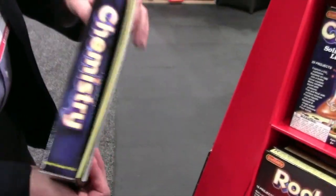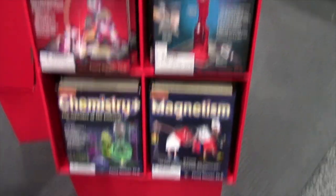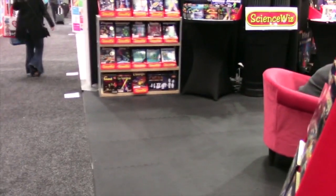We have all the different science categories — chemistry and physics, magnitude, energy, electricity, DNA, and a cells kit that includes a clip-on microscope.